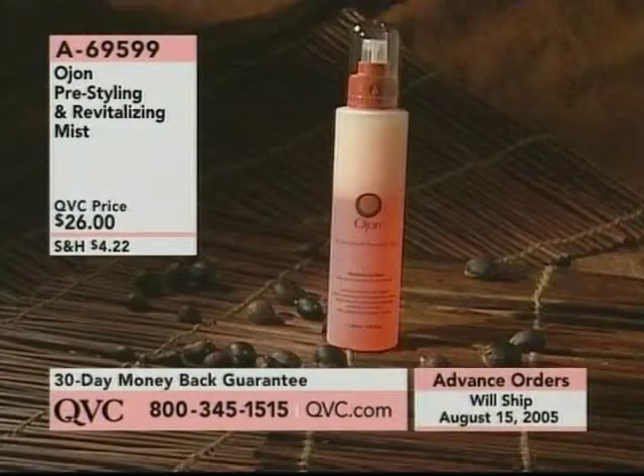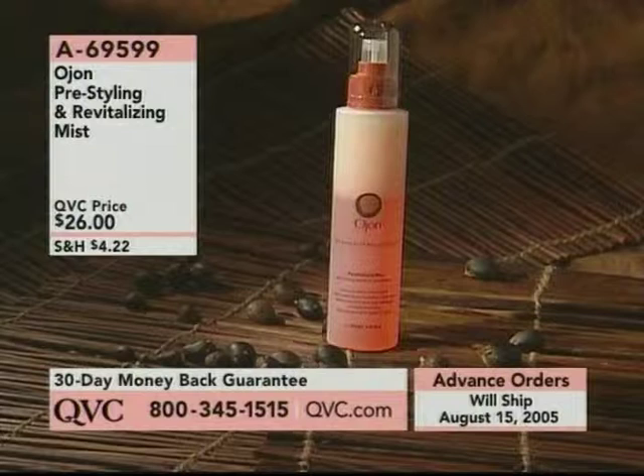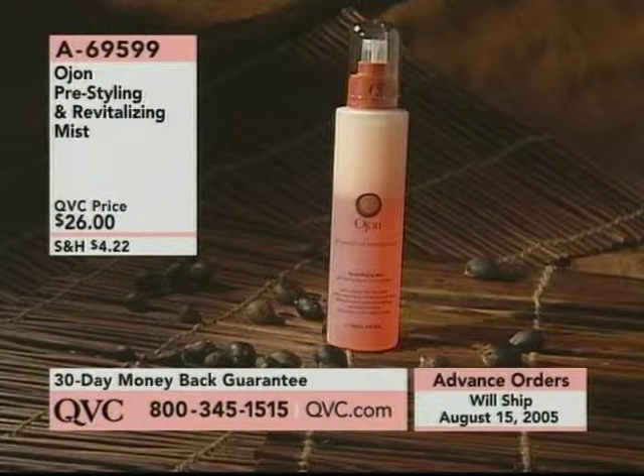This will revitalize it. It preps your hair — it gets it ready for you to reapply any styling product that you'd like. Even if you don't want to reapply it, this will actually reactivate the styling product that you have in your hair.